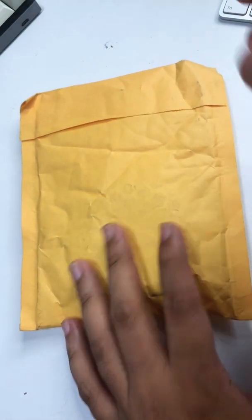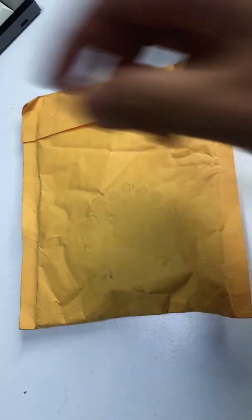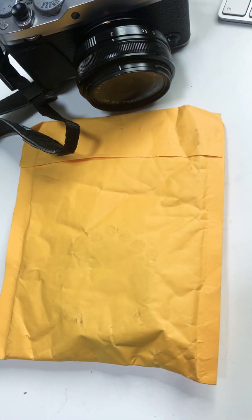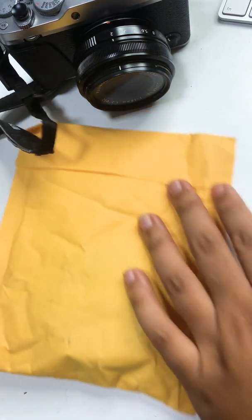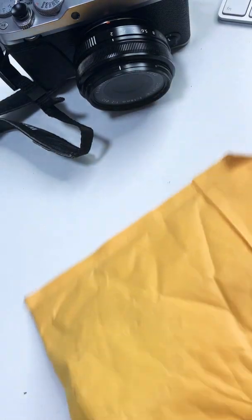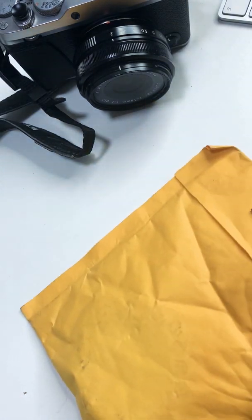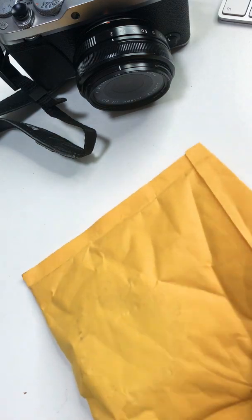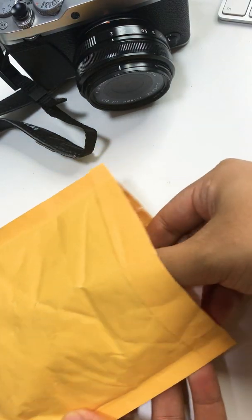Hey guys, welcome to another Z-fault unboxing. I have my XE3 right here because we're gonna unbox a very nice hood for the 18 f2. This is something I really like because I'm pimping up my cameras right now — picking up the XE3 because I'm gonna use it for travel.